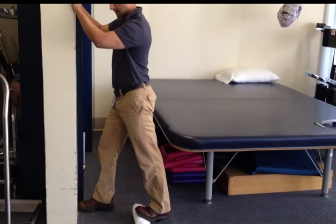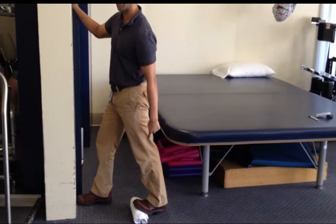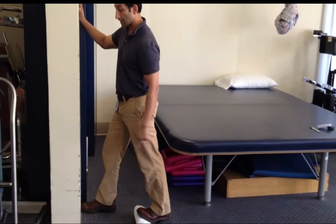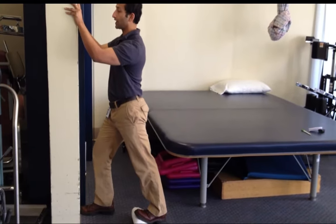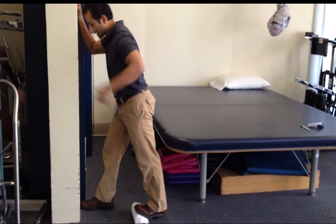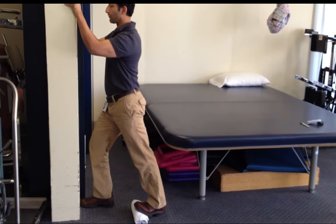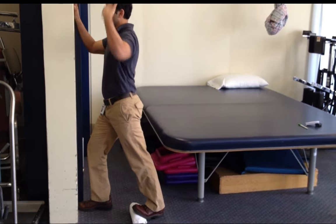Now I am already getting the stretch, and this way I do not have to lean as far forward to get that stretch in the calf. If I want a stronger stretch, all I need to do is shift my weight forward — I am not bending forward at my spine or my waist, I am shifting my weight forward. I am bending my front knee and shifting my weight forward. Back stays nice and straight.